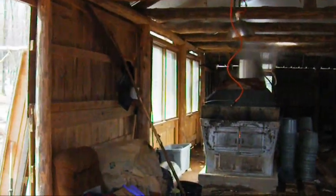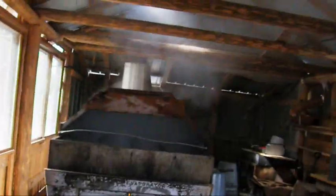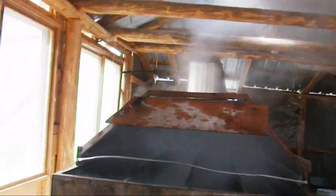What we got going is it's boiling a little. Started this, I guess, this morning. Filled it up with some sap. Let's see what we got over here. Make sure it's not too low.